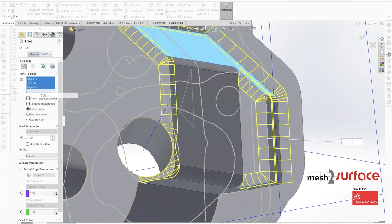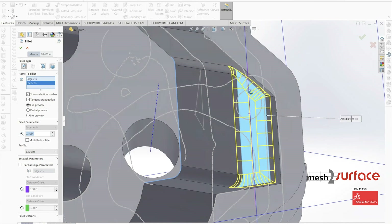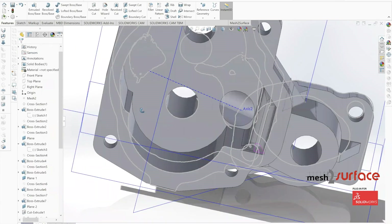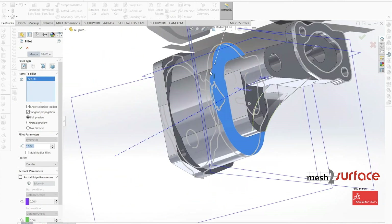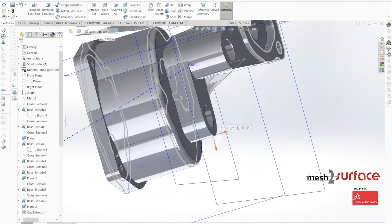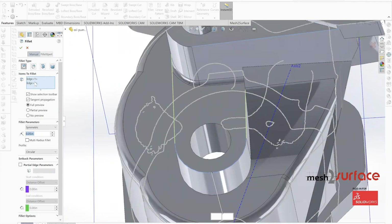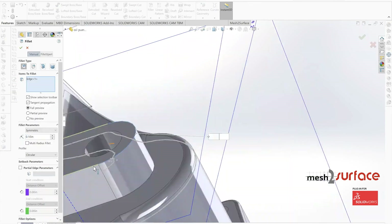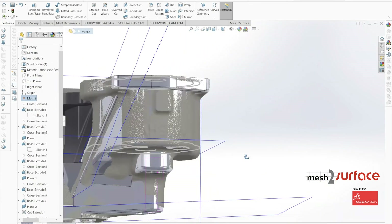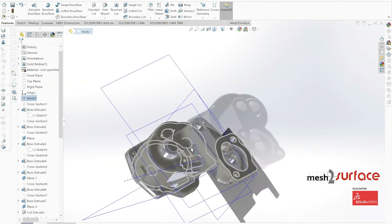That's the basic construction process — about an hour and a half of work condensed into roughly 15 minutes. In the next video we'll cover the more simple parts and then start working on the assemblies.